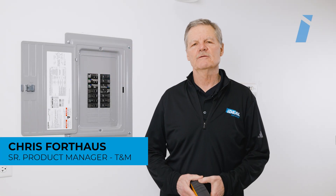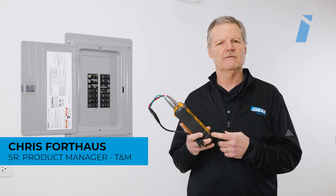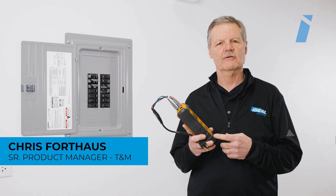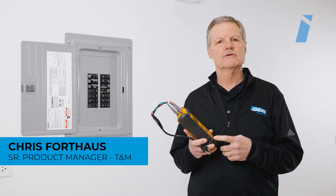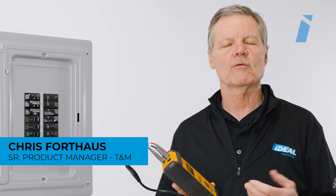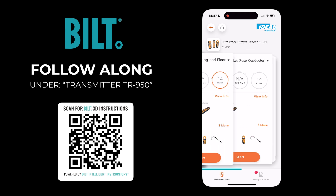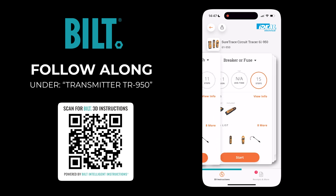Hi, this is Chris with Ideal. Today we're going to show you how to use the transmitter in the 61950 SureTrace Circuit Tracer Pro kit to measure voltage as well as identify outlet wiring configurations. If you want to follow along, just download the Built app for step-by-step instructions.